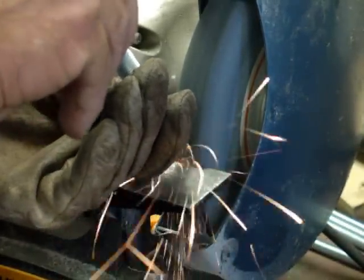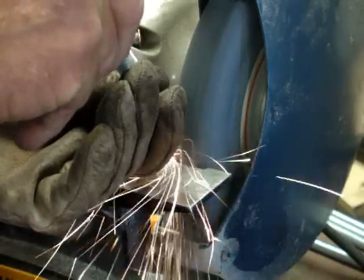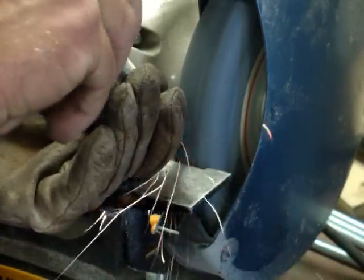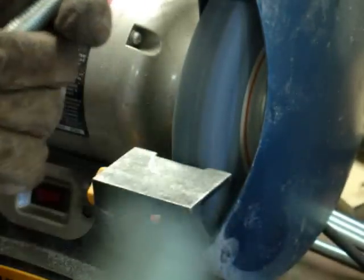What Boomer's doing here is cleaning up the threads at the end — getting the slag off and smoothing the parts that are out in the threads from after cutting it on the chop saw. This is what it looked like, and that's what it looks like now. It'll file right down in that thread and take care of that.